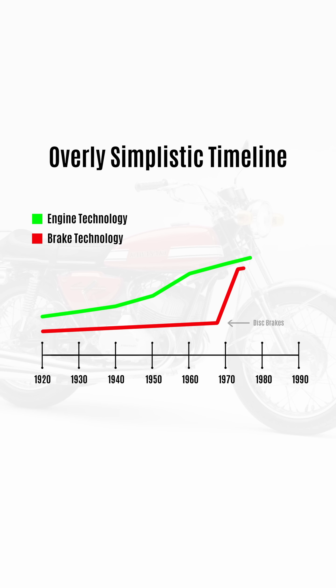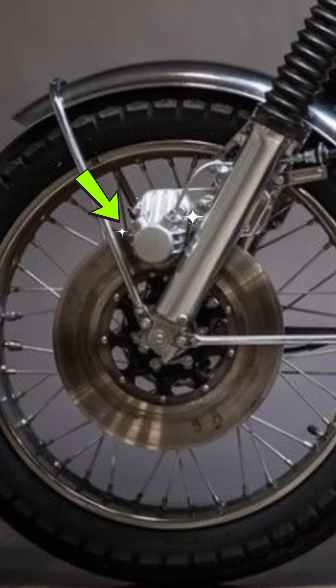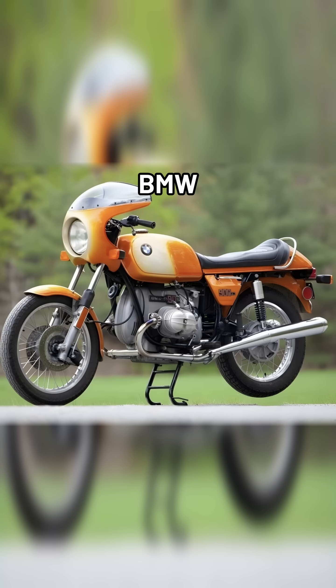Finally, in 69, Honda made the technological leap to hydraulic disc brakes for the first time on a motorcycle with their CB750 Supersport. Within a few years, every manufacturer worth their salt was boasting hydraulic brakes on their biggest and best models.